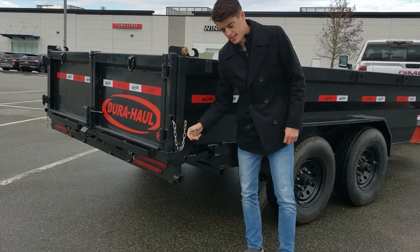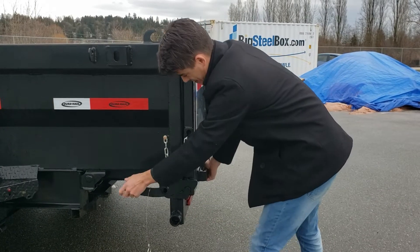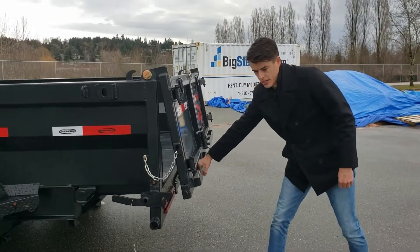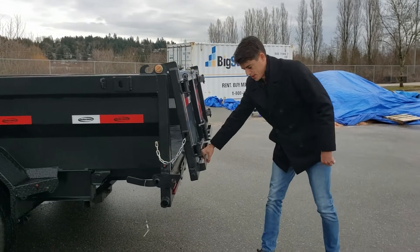The spreader gate has pins on each side. To open that up, it's just a matter of pushing this lever down and pulling the gate open. Now when you dump, gravity is just going to push that open as far as you let it with the chain. And then that's also really easy slam shut too.